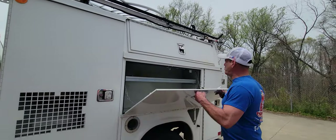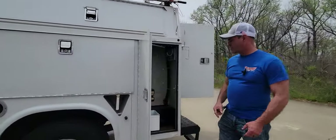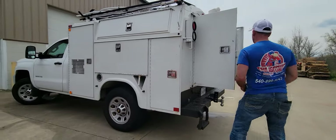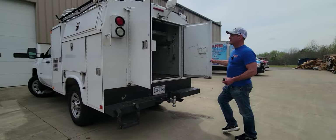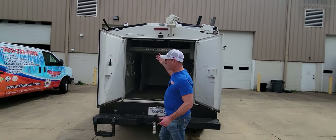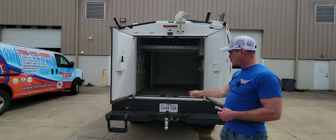I don't have the key to open that one right now. More storage. You've got your backup camera, of course, and your trailer hitch.